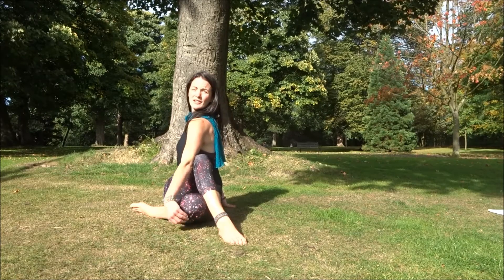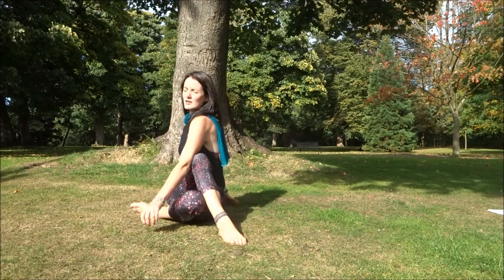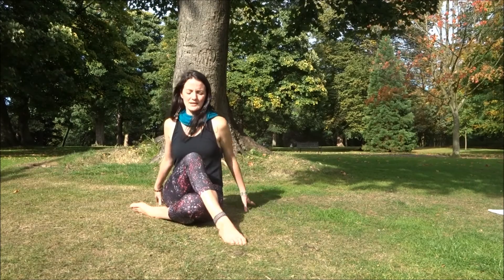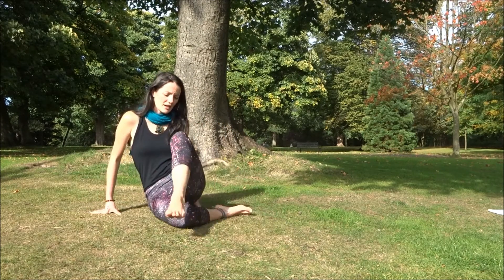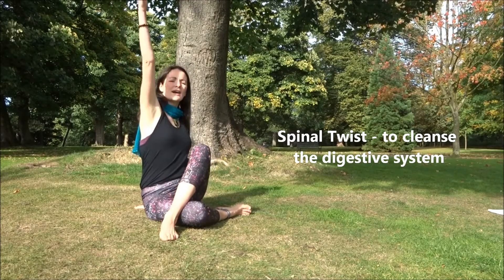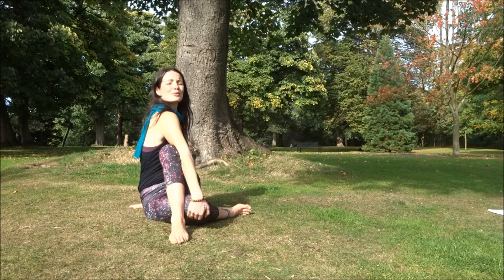Just breathe naturally here and really feel that whole waist area being wrung out. Breathing in, back to center, releasing the legs. Fold in the opposite direction — opposite under, opposite over — breathing in again. The left arm back, the right arm in front of the left leg, and again breathing into this whole abdominal area.